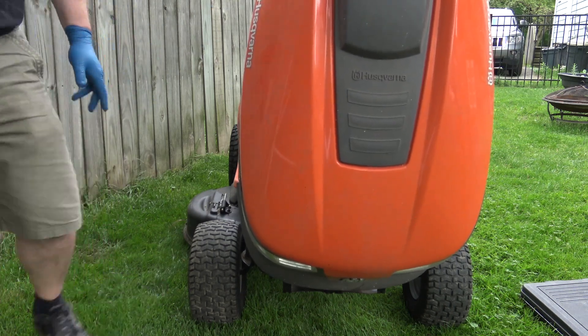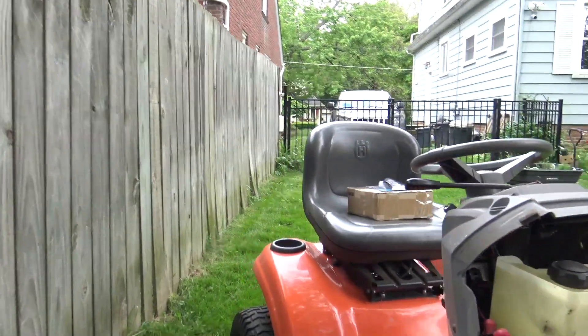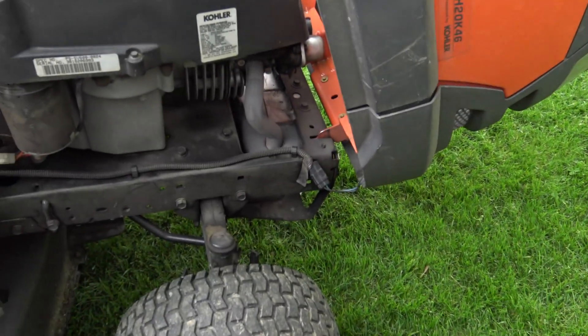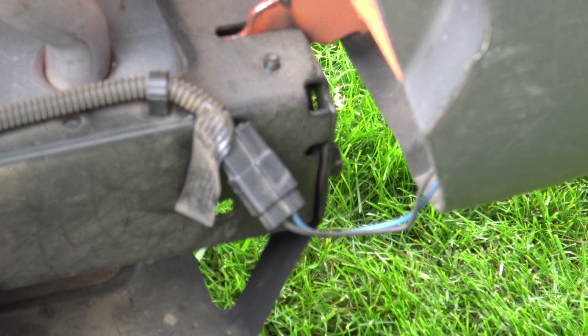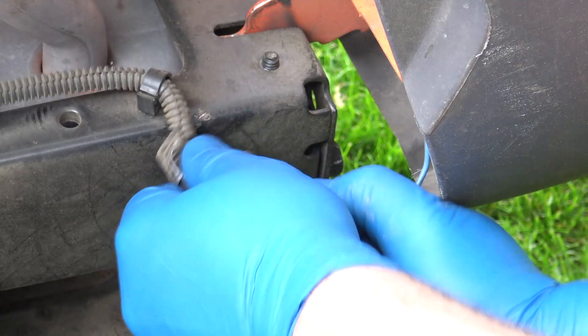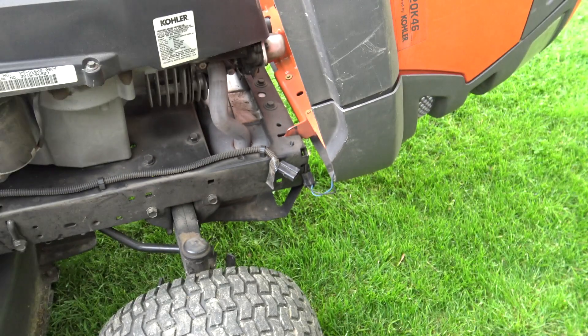First thing we need to do is take the hood off so that we have access to everything. In order to do that we have to disconnect the wiring for the headlights. We need to disconnect that in order to get the hood off, and once that is disconnected you just pull the hood up and then it's gone.